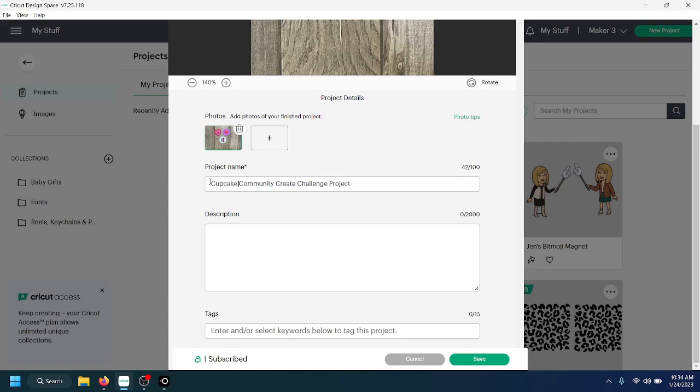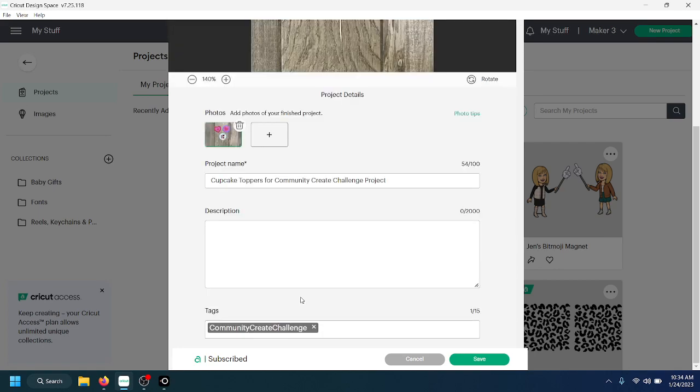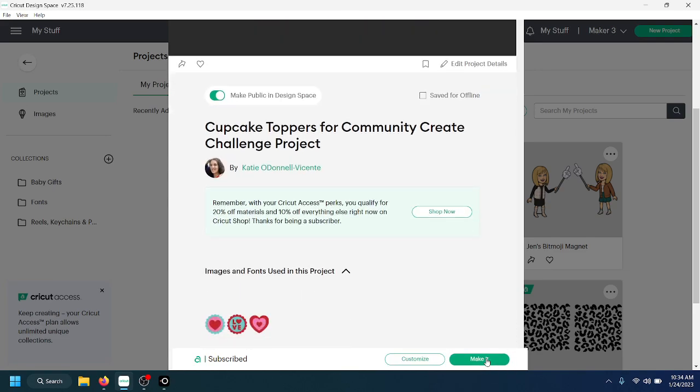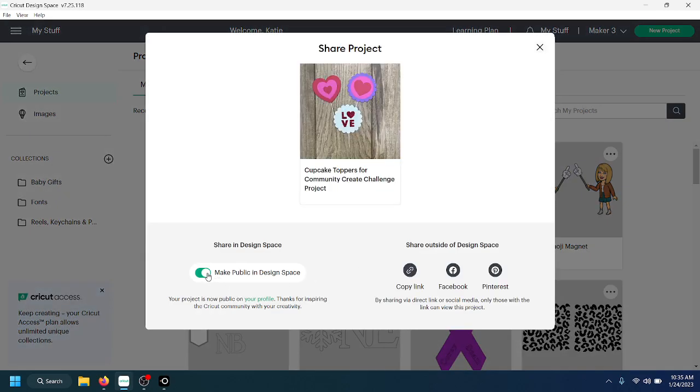I'm going to name my project 'Cupcake Toppers for Community Create Challenge Project' and write a description. For the tags, I'm going to type 'community' and it will come up as an option — tag it with 'Community Create Challenge' and click Save. So we've made it public, edited the details, added a photo, and saved it. Now go back and you'll see your picture is there. Click the share arrow — it will still show the public toggle which you can turn on here if needed — and copy the link.